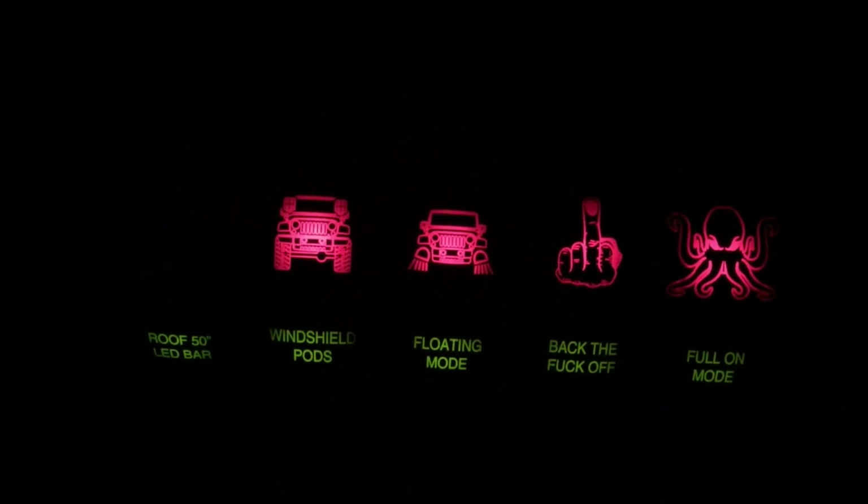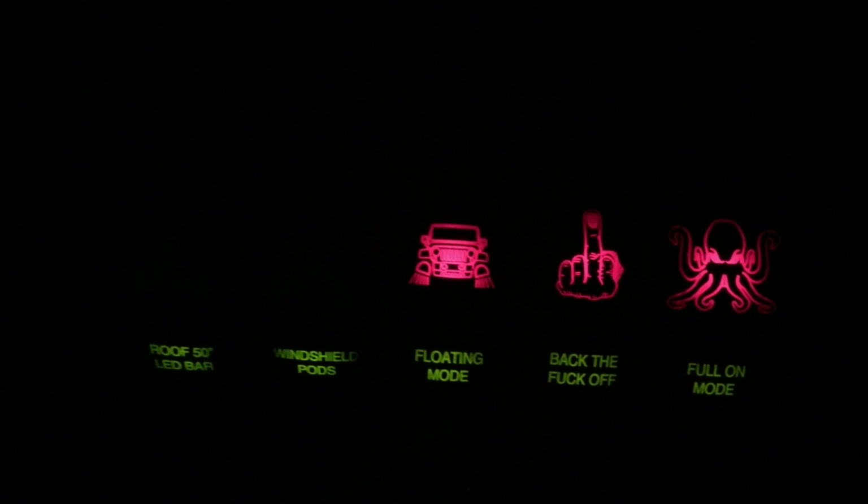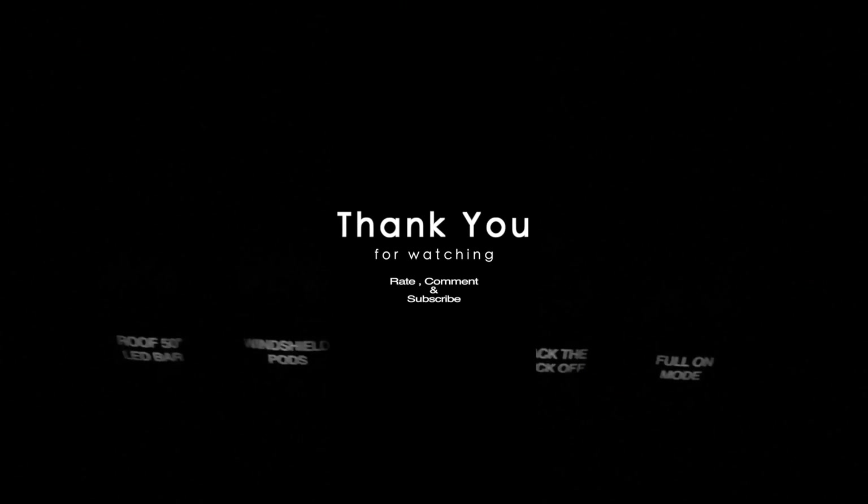I hope you enjoyed this tutorial and hope to see you soon in the next DIY.